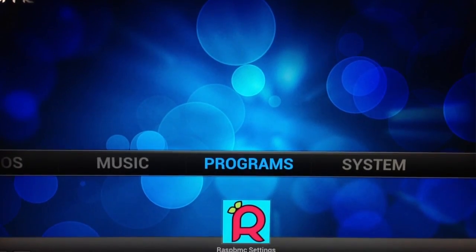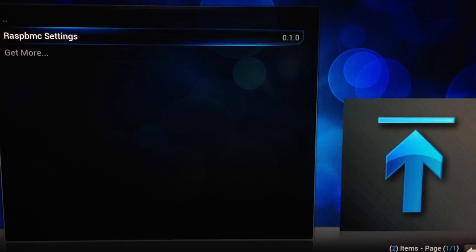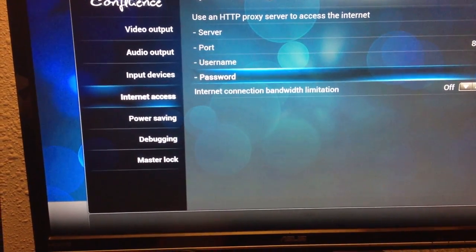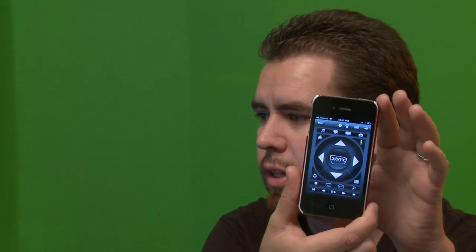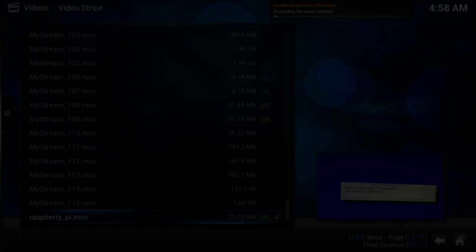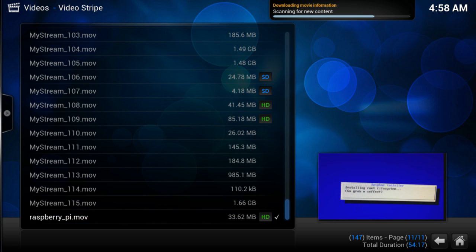The other thing you're going to want to do is be able to control it somehow. You can either plug in a USB keyboard or you can download a free app for your iPhone or Android device for XBMC. It will automatically detect the device on your network and you'll be able to control it just like anything else — and you can browse your network and play files from any shares that you have.